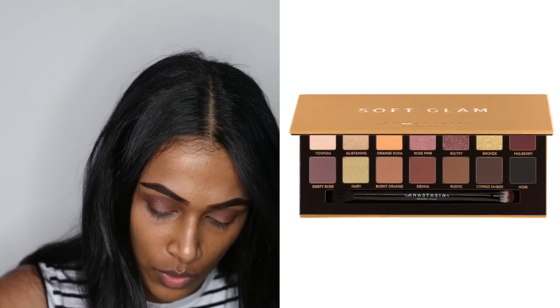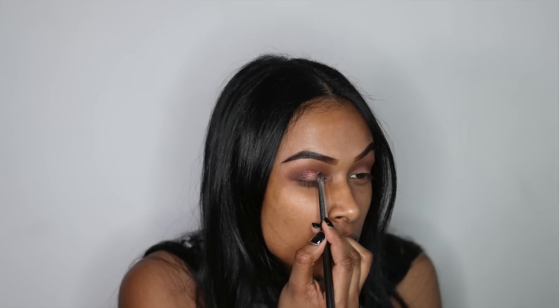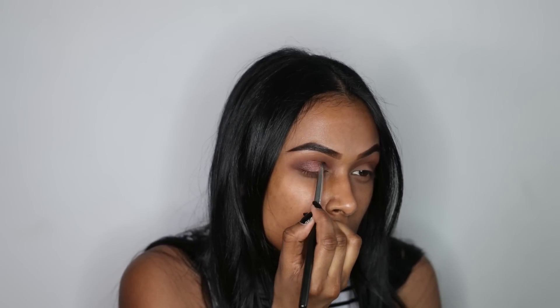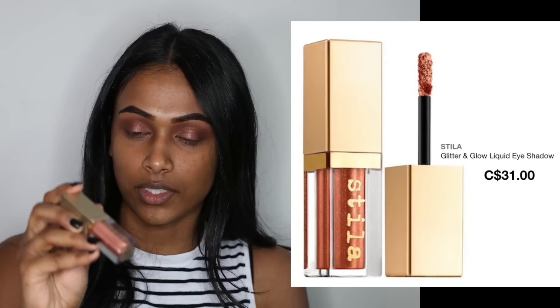I'm going to add some Rose Pink on top, and then I'm going to add the Stila Rose Gold Retro glitter on top of that.